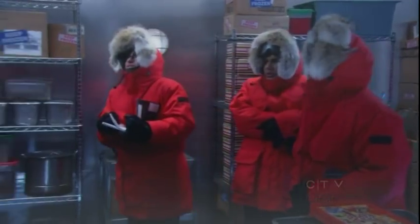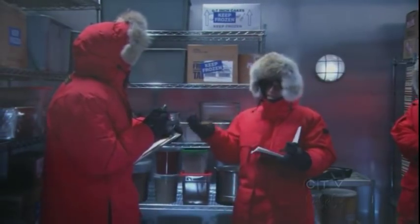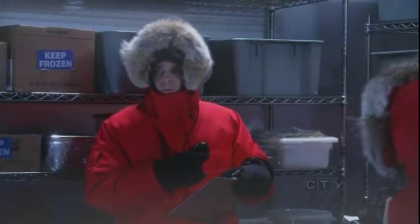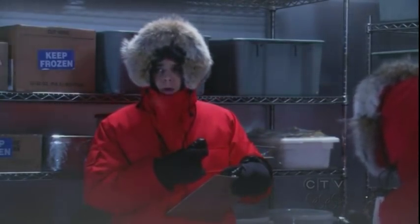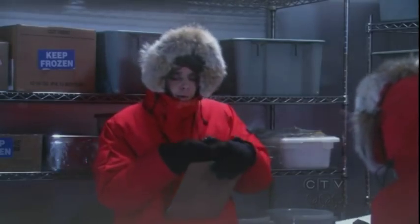Hang on. I know I don't possess the tools of leadership, but I don't understand why we can't assemble the equipment inside the hut and then take it out. I hadn't thought of that. I guess we're done here.